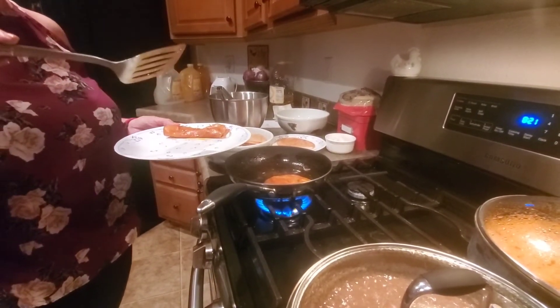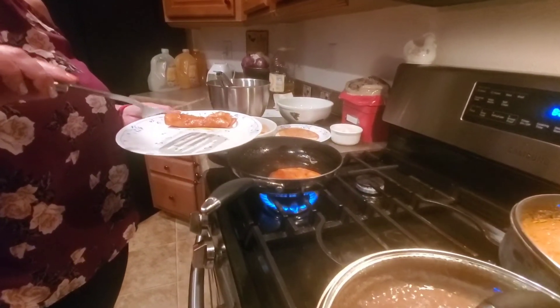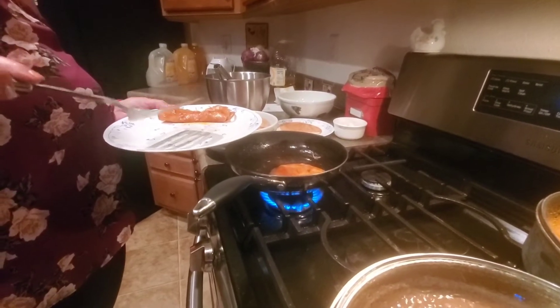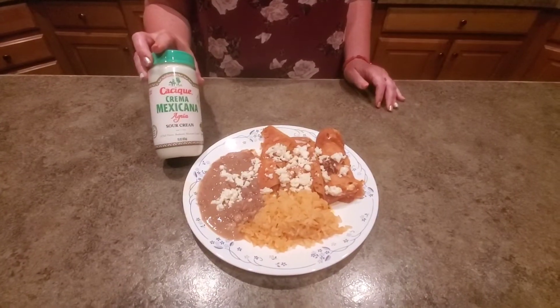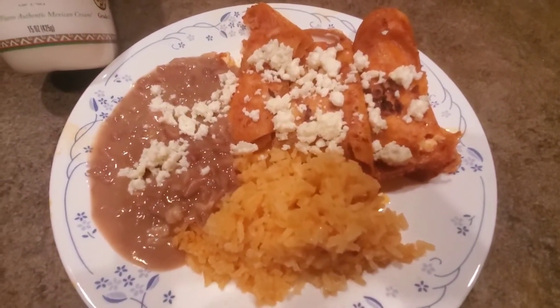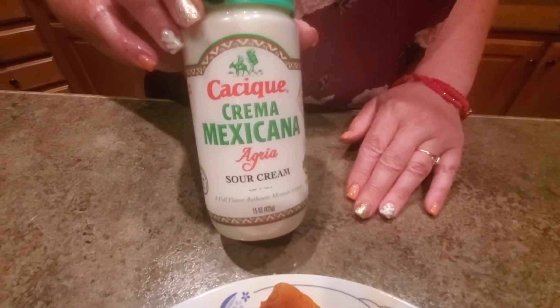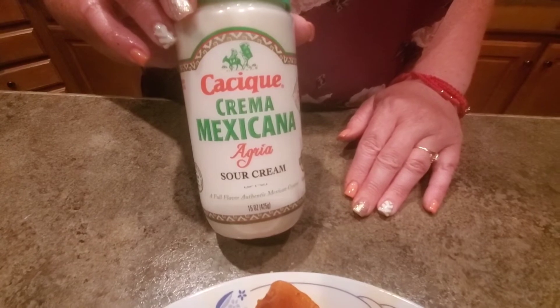I usually do these just plate by plate. This person's going to have three enchiladas. Now we have our completed enchiladas — I like to add a little bit of cheese on top, and I always put sour cream on the table so people can add the amount they like. I hope you enjoyed this video. If you're curious about how to make beans or rice, I have videos for that as well. Please like and share — thank you!